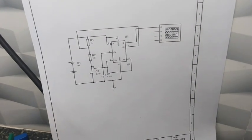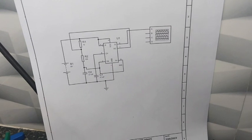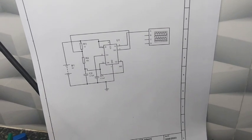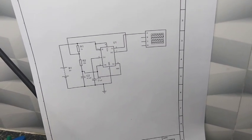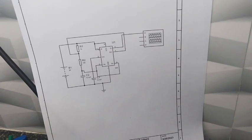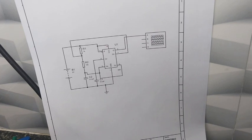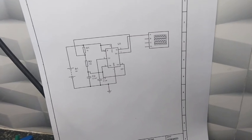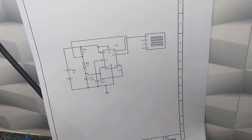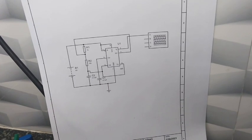Today we are preparing for the skill test. You are given a schematic and have to make the circuit on a general purpose board. This method is the same for any government exam skill test, whether state government, central government, or any institution. The given circuit is a 555-based astable multivibrator. We will show you how to solder and make this circuit on a general purpose PCB.